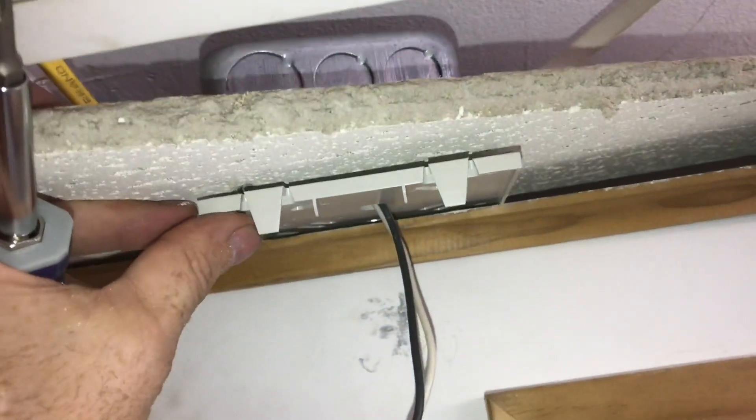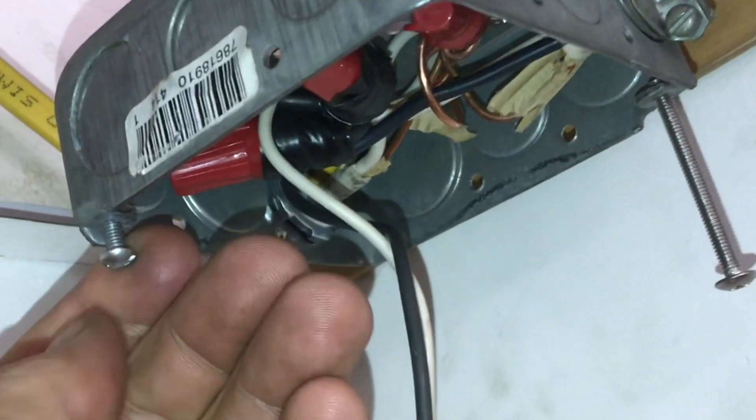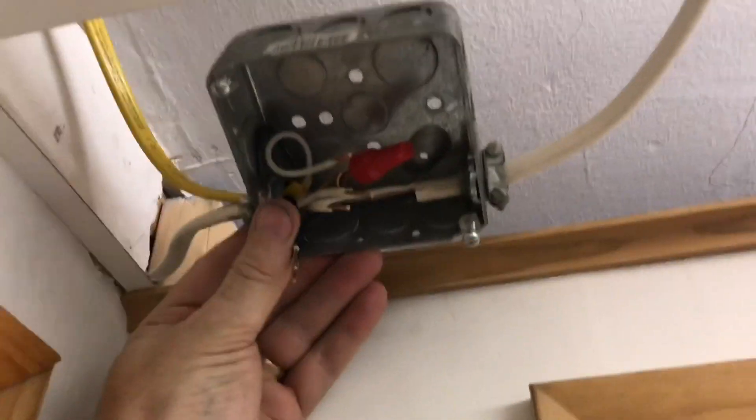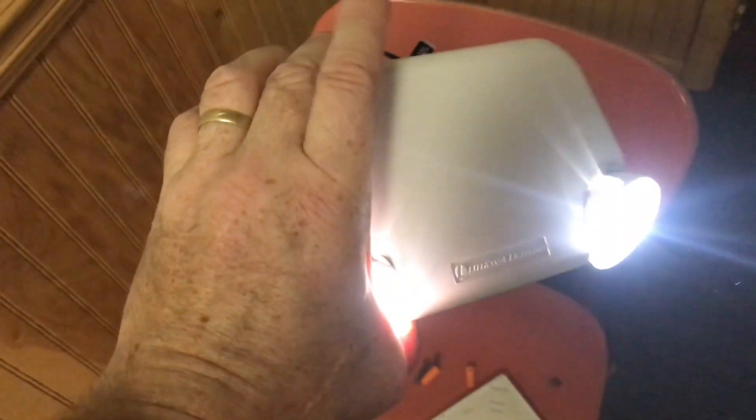You're going to need some longer 832 screws to get everything to fit. These lights are designed to fit onto standard square junction boxes. These emergency lights are designed so that when the power goes out, the lights come on. You can see it's all charged up and completely disconnected from any power.